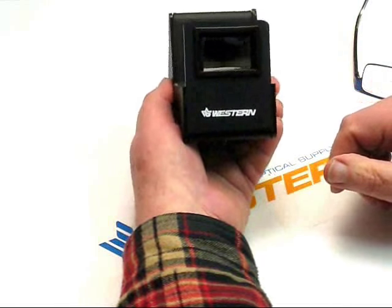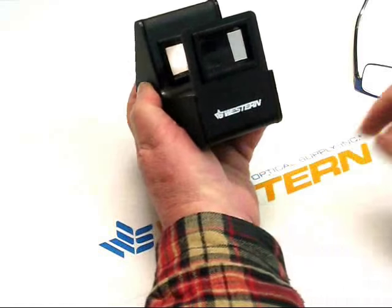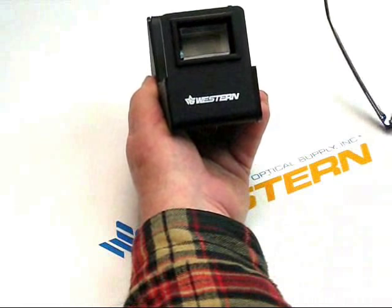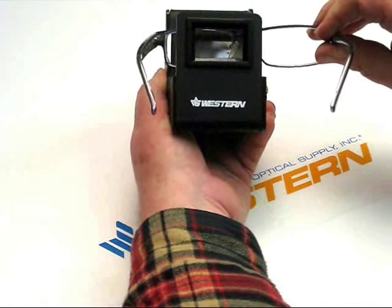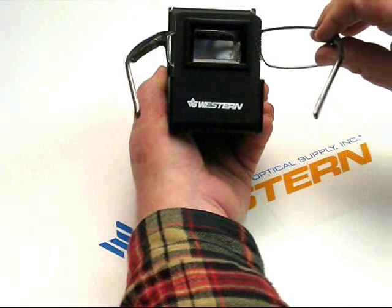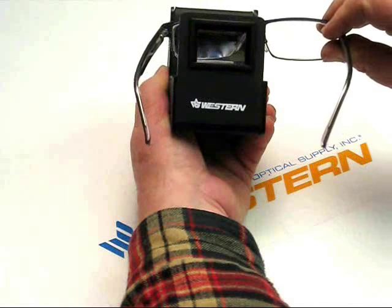When you activate the light in the back, as you may be able to see there, you're able to pass a frame or a lens between the two filters, and then be able to see the stress pattern that appears on the lens itself.